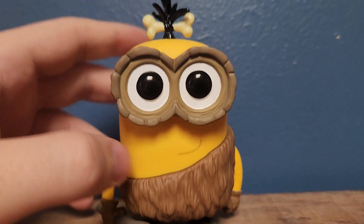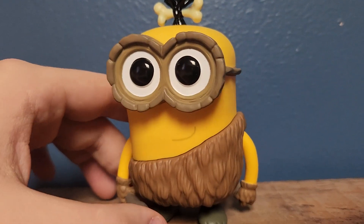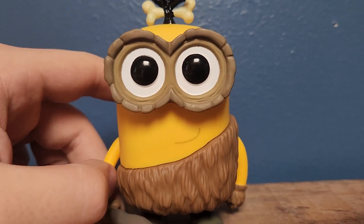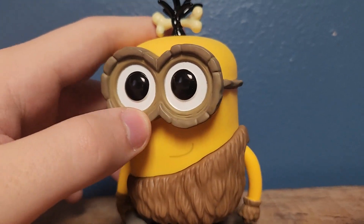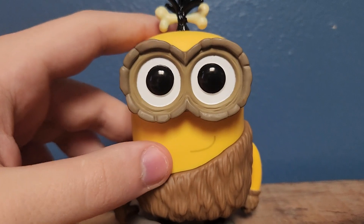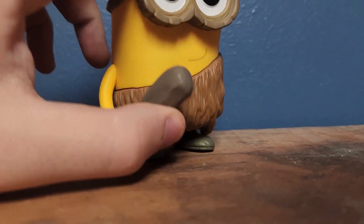My sister said this kind of reminded her of the Croods, and I agree with her. I think this looks very, very reminiscent of the Croods - that DreamWorks movie. Overall, pretty nice figure. I don't see that many paint issues or anything. I mean, this is probably one of my favorites in the whole Minions set. But if I had to complain, I do have one complaint.